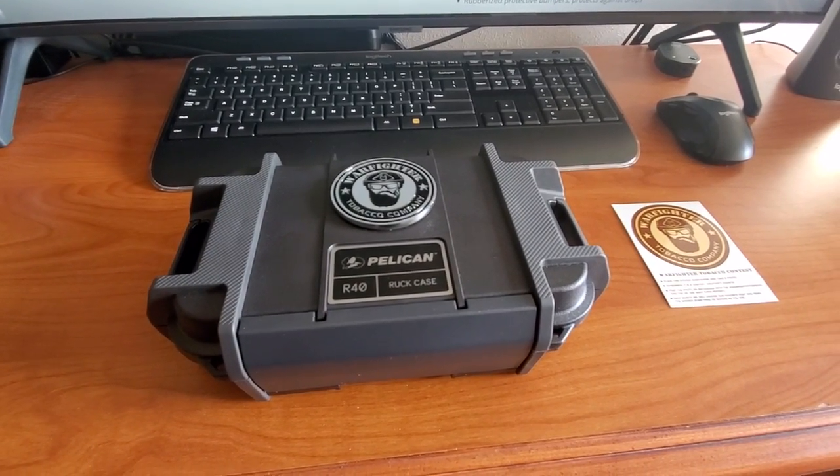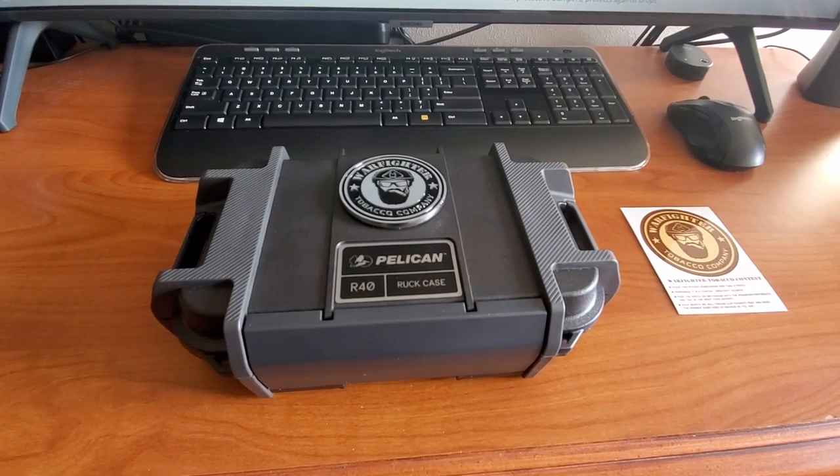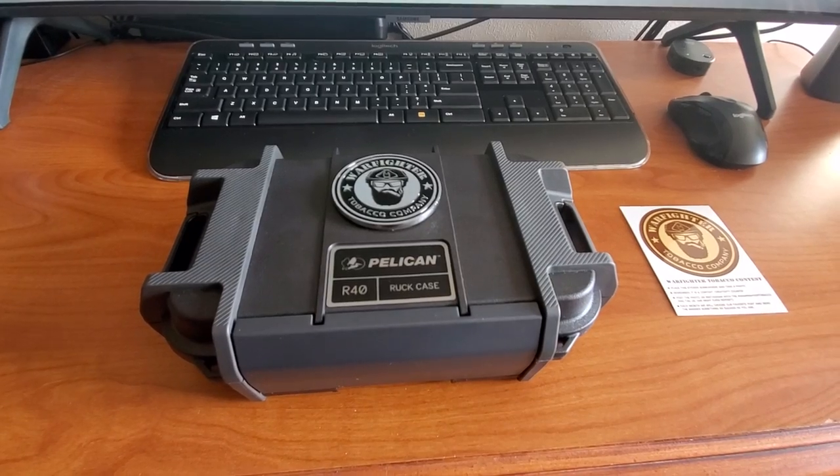Hello YouTubers, HoboCosti here. I just want to do a quick down and dirty review of the Pelican R40 Ruckcase Humidor by Warfighter Tobacco Company.